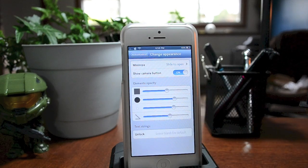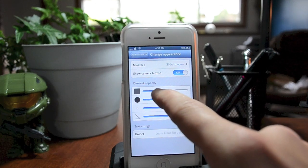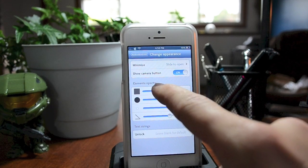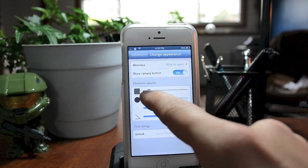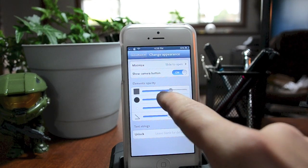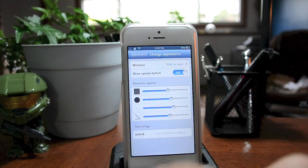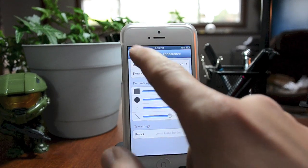Also here you have 'Elements Opacity.' This controls the way the Android lock looks on the lock screen. You can change it to be more transparent or non-transparent at all. Where I have it set is where I like it — you can see through it just a little bit. You also have 'Unlock Text' where you can input whatever text you'd like.